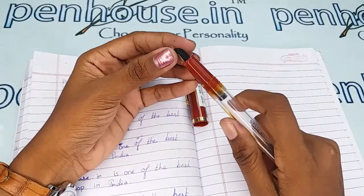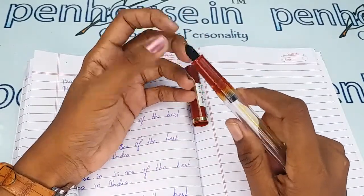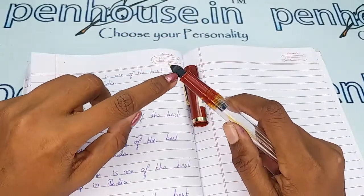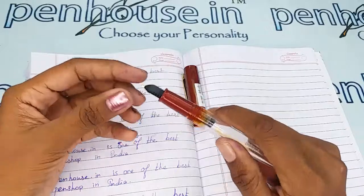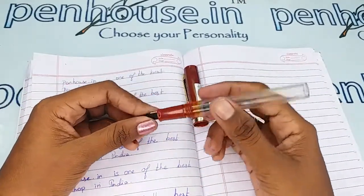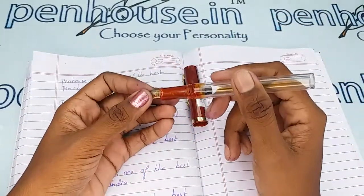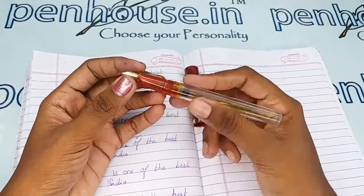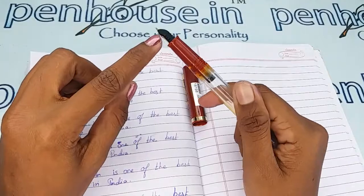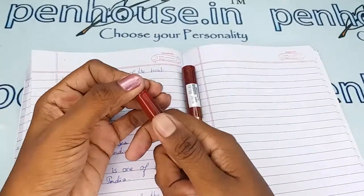Please wash the pen regularly — twice a month — because all dye-based ink will precipitate with longer usage and block the feeder's passage. This will cause scratchy writing, and slowly the ink will dry quickly, requiring you to shake the pen for ink flow. The reason is blockage in the feeder groove.